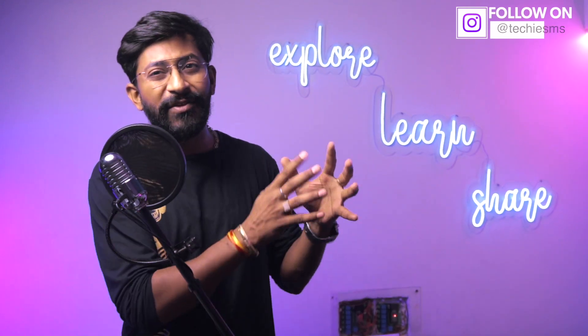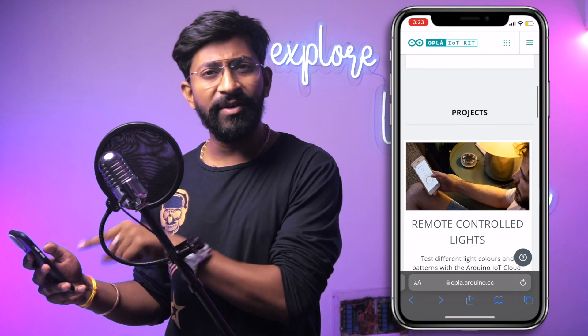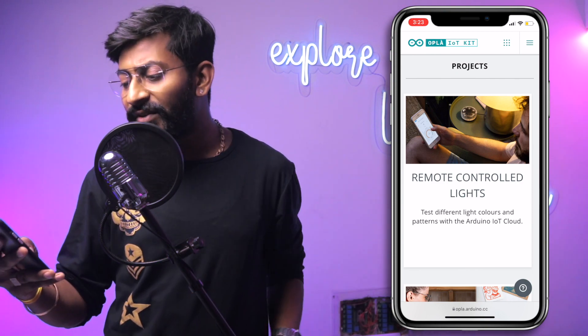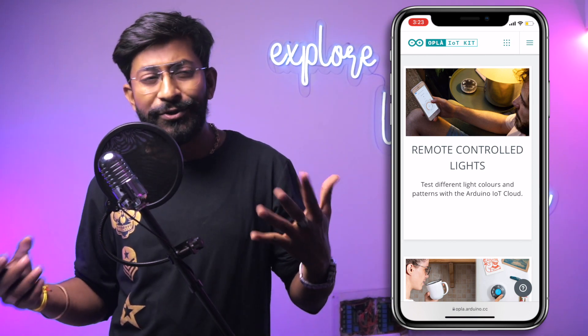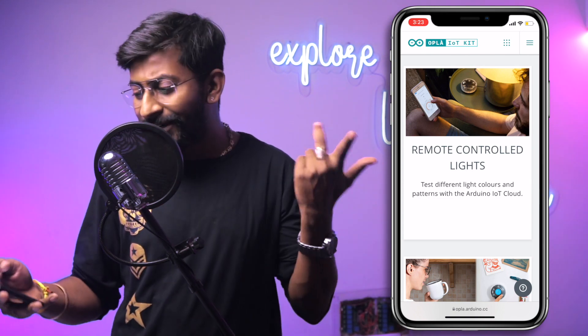Now let's go through the eight projects written by Arduino team, listed on the Arduino website. The first is Remote Controlled Lights — you'll learn how to control the carrier board's relays and RGB LEDs via Arduino IoT Cloud. The second is Personal Weather Station — you'll fetch temperature, humidity, and pressure data and display it on the kit's color display.